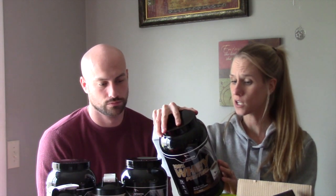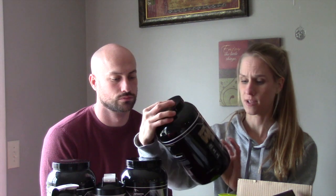Got them all shook up. Figured you didn't need to watch us do that. The macros vary slightly, but roughly 131 calories, two fat, five carb, 22 protein, and this one only has one sugar. That's the mocha.